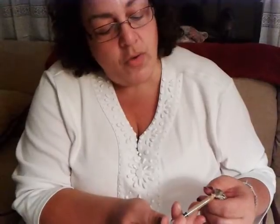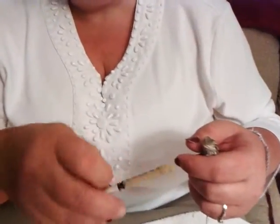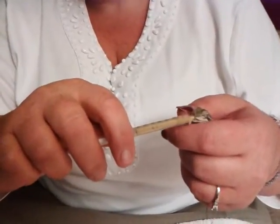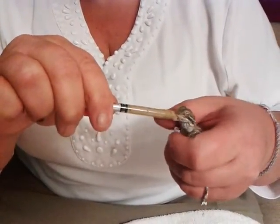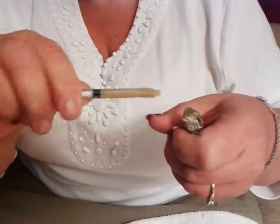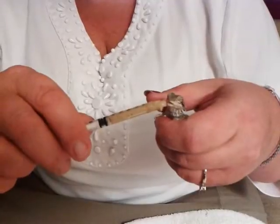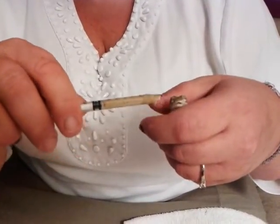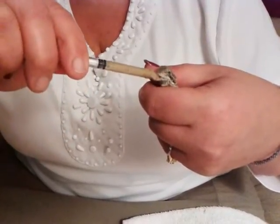The electrolytes in the unflavored Pedialyte stimulate their appetite and also help them get hydrated. Even though I'm feeding them phoenix worms and baby food, it's not necessarily the moisture that their body requires — they do also need water. Once he tastes it, he starts lapping it up. Now you see he's starting to put up a fight. That's what I like to see.